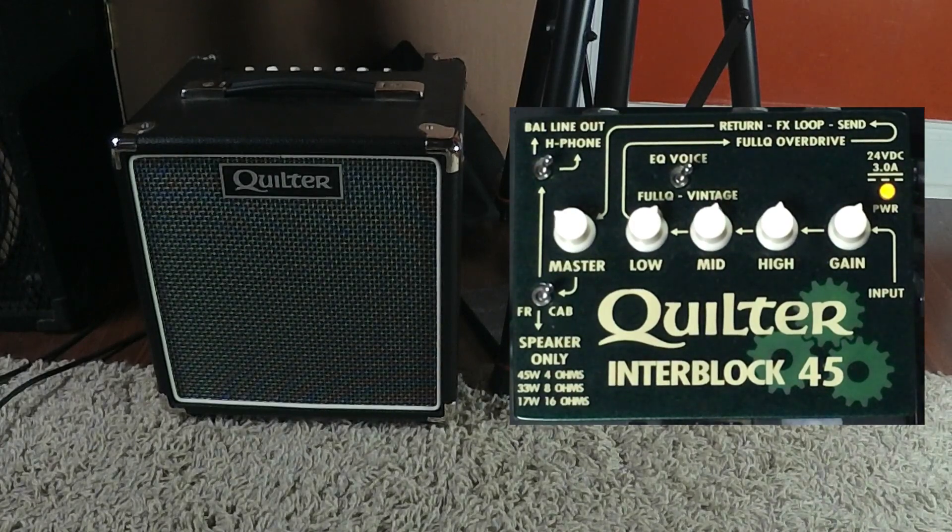What we have here today is the Quilter Interblock 45 paired with the BlockDock 10TC. It's a 10-inch speaker, very small cab, very lightweight — I think it weighs less than 20 pounds — and it actually sounds really good. So if you have an opportunity to play through one of these, I highly suggest that. And if you're looking for something on a small stage but it sounds nice and full, then the BlockDock 10TC is your go-to choice in that situation.